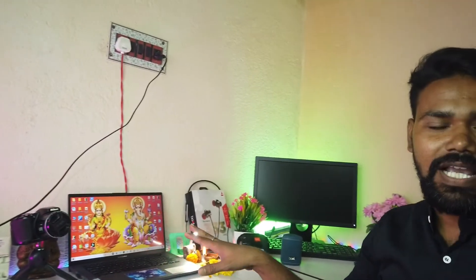Hey guys, welcome back to the channel — wishing you a very Happy Diwali! I have a complete setup which I will share with you. If you are a small creator, these are the products you need to buy to record and publish videos. You can see all the things here. I have a lot of gadgets which I will share in detail, and all the links will be in the description. Let's start!